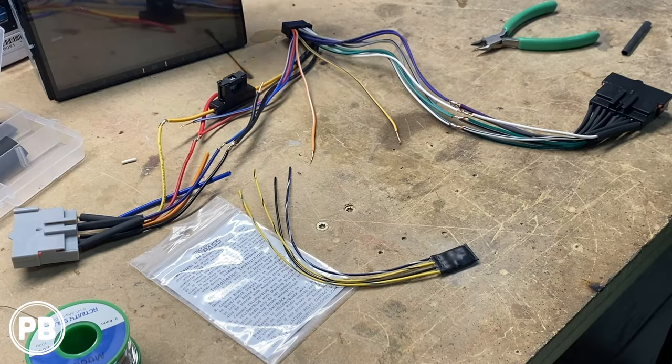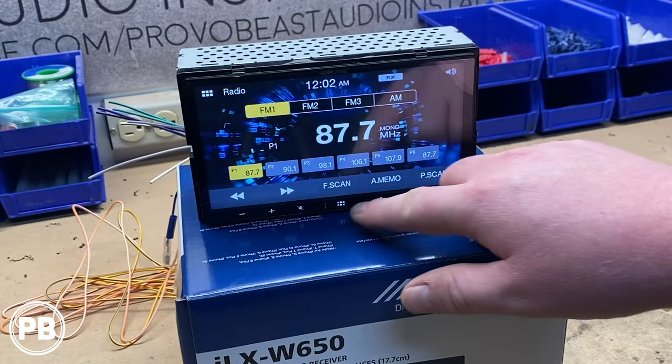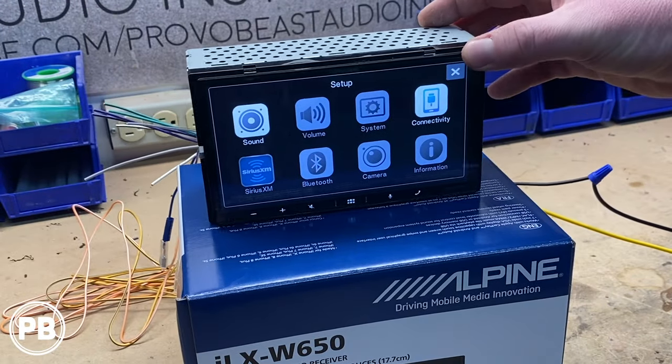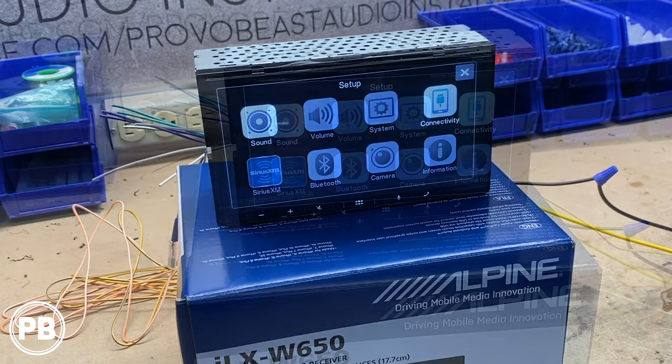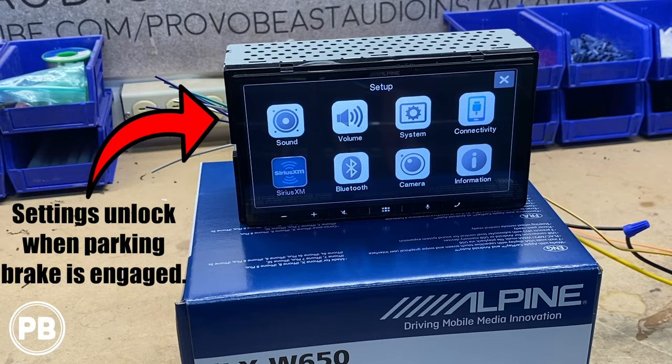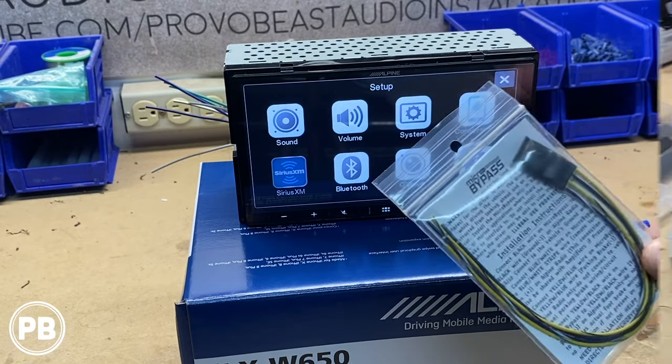When you get your Alpine out of the box and install it, you may notice that it requires you to engage the parking brake in order to access certain settings or video playback. There are ways to bypass this manual engagement of the parking brake in the event you need access to those features while the parking brake isn't fully engaged.